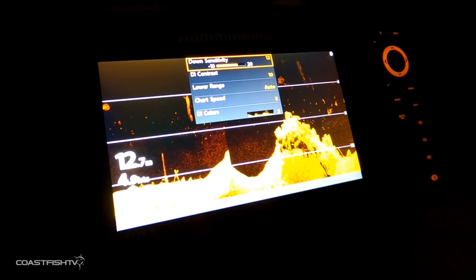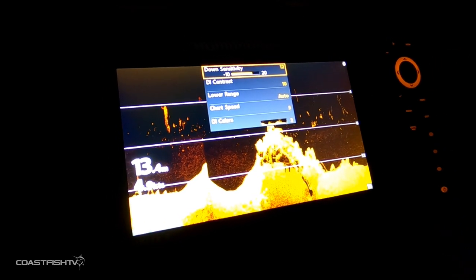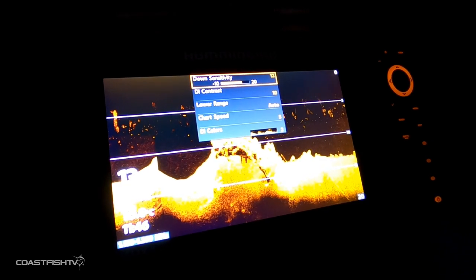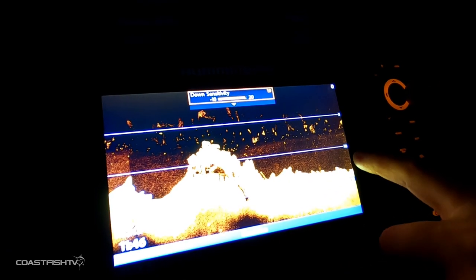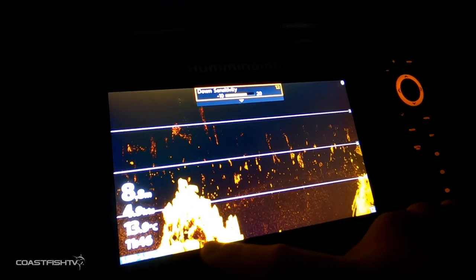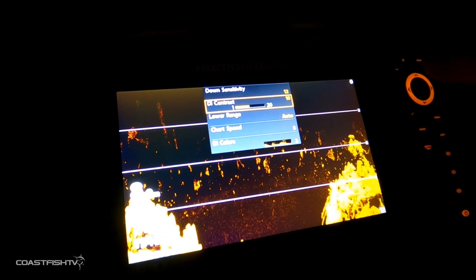Now we'll take you through the settings used on all the sonar — this is where you can come and play with getting a better image for the environment you're fishing in. If the unit isn't bringing up enough detail, you can adjust these here. These are the down sensitivity and down imaging contrast. When I bring the sensitivity up there's a lot of clutter in the water column; I like to bring it down to about 12 so we're relatively clear but still picking up plenty of bottom structure and bait fish.